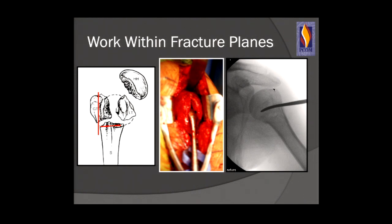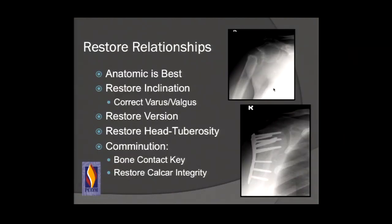Place a curved tamp within your fracture plane — usually posterior to the intertubercular groove — to elevate the head. Here's a patient with an impacted fracture where the tamp has elevated the head, restoring the medial hinge and tuberosity-to-head distance. Restore your anatomic relationships — anatomic is best. Correct varus or valgus deformity, restore version to 20 to 30 degrees, and restore head-to-tuberosity distance for proper rotator cuff function. If there's comminution, reduce the medial hinge and restore calcar integrity with screws or bone graft — chips, putty, or a bone peg.